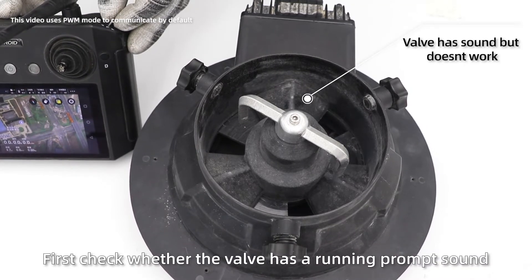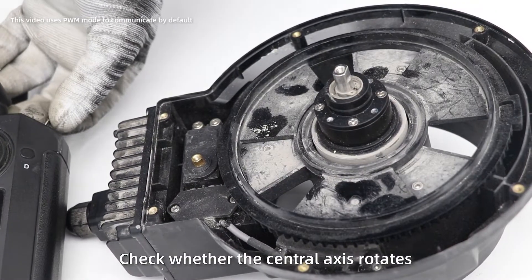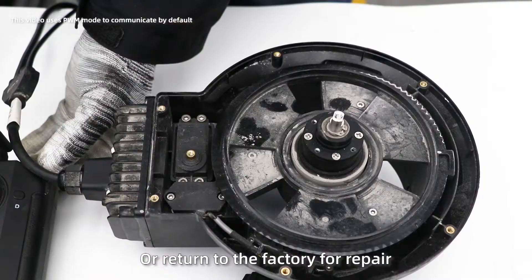First, check whether the valve has a running sound. If the valve has a sound, check whether the central axis rotated. If the central axis does not rotate, you need to purchase a sensor to replace it, or return to the factory for repair.